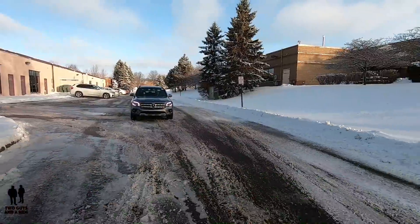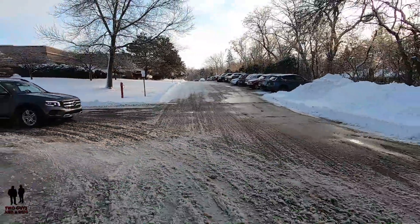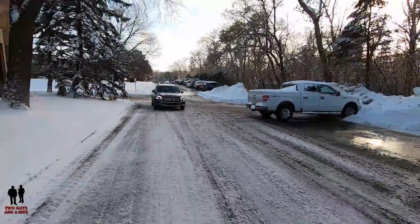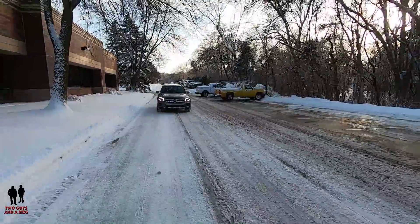We are in the brand new — all brand new, from the ground up — Mercedes-Benz GLB 250 4-MATIC. And that 4-MATIC is sure-footed.